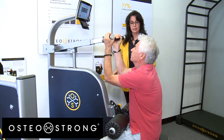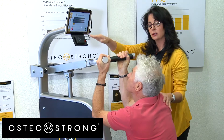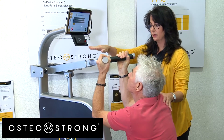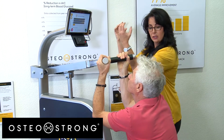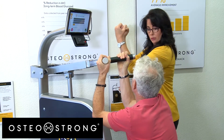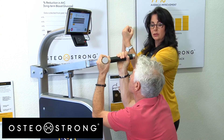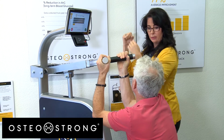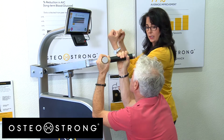Julie instructs Ron to lean forward slightly, maintain a neutral neck with eyes on the screen, and perform a crunch using his stomach muscles. She explains the handles will follow through with him — his downward stomach pull conveys upward force to the handles.